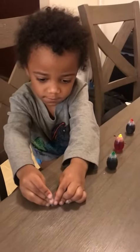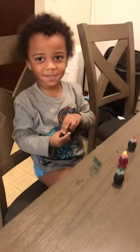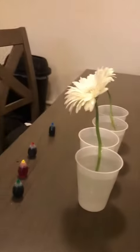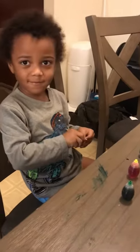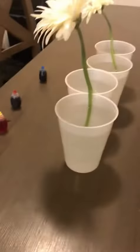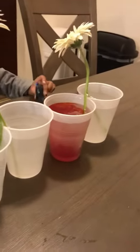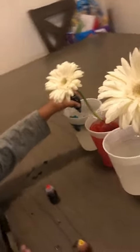Last time we did this experiment it was with some green plants and it didn't really look as great as I think it's gonna look this time with the white flowers. So what are we doing? Science! And what are we gonna do with this science experiment? Change the flowers! They're gonna absorb the water and we're gonna change the color of the water by adding food coloring to each cup. I actually split the flower stems so that perhaps the color will split as well on the petals. That's my hypothesis.